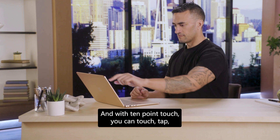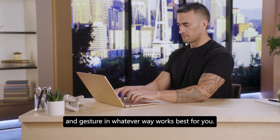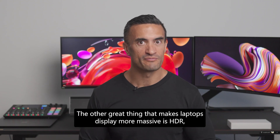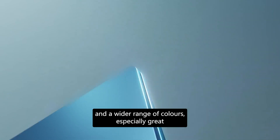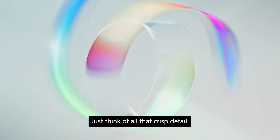With 10-point touch, you can touch, tap, and gesture in whatever way works best for you. The display is also HDR, meaning you can experience wider whites, deeper blacks, and a wider range of colors — especially great when you're watching your favorite show or movie. Just think of all that crisp detail.